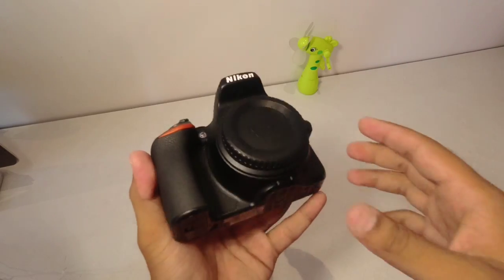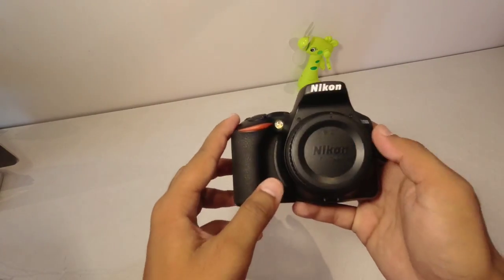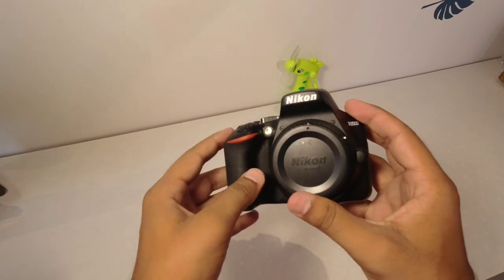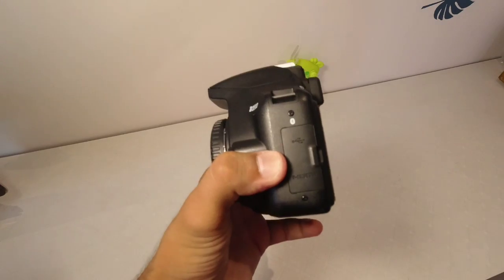It features 5 FPS continuous shooting, and 1080p at 60 frames per second for Full HD video recording. The image processor is EXPEED 4, which gives you 11 autofocus points. And with Bluetooth connectivity, you get Wi-Fi and NFC connectivity.